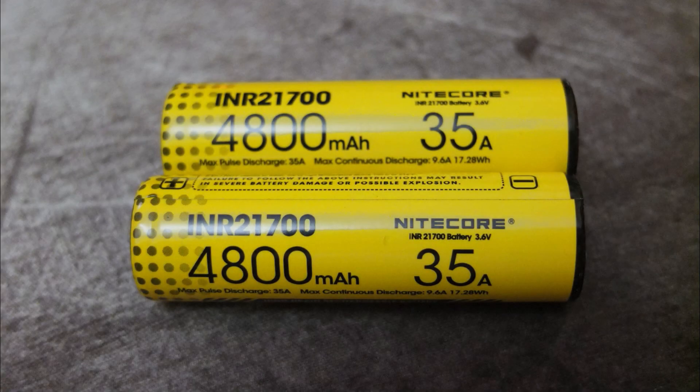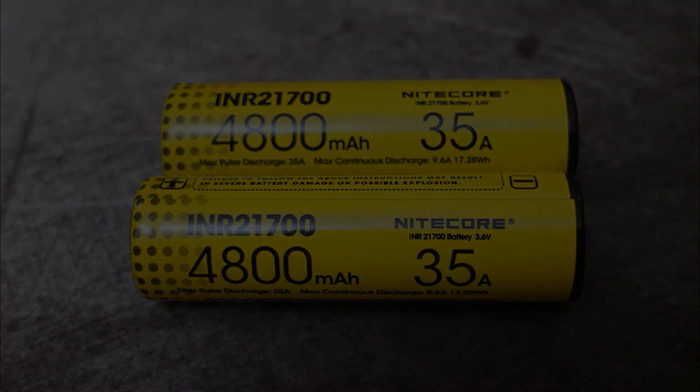So that's the overall results on the 21700 cell. It'll be interesting to see what they do with this with regards to torches and other products. Thanks for watching and I'll see you soon.